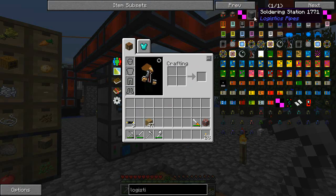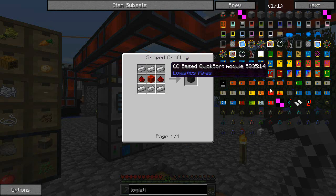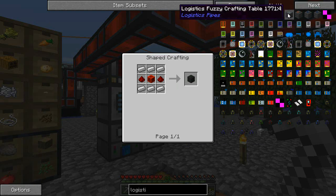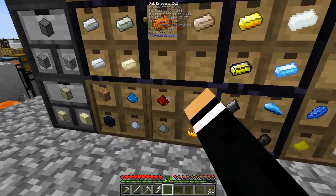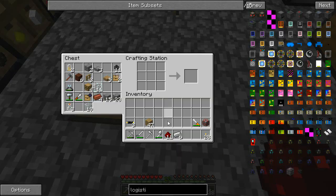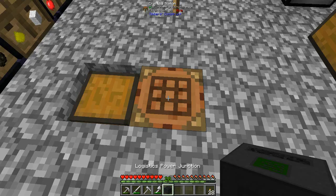While I'm waiting, we're going to need to make the logistics power junction — no, it's the crafting table. Security — yeah, I think it is just the crafting table. That's really easy, so we need 11 of these and six of those. Power up for that — awesome.